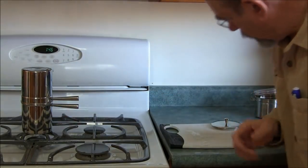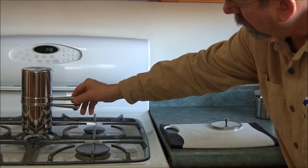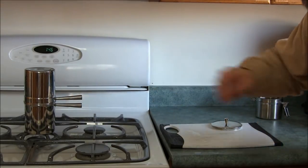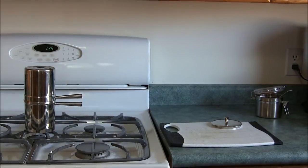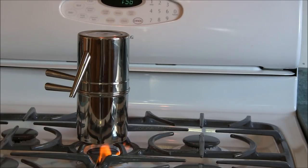When you go to heat it, be sure to keep the little handles away from the burner because they could get very hot. Okay, we have the water boiling now — you can see a little bit of steam and water coming out the side vent, so I would say it's done.